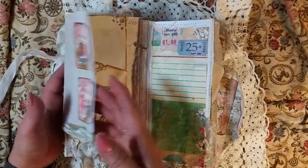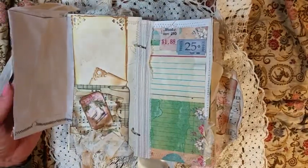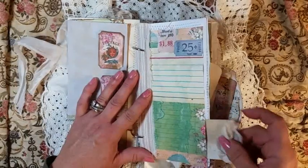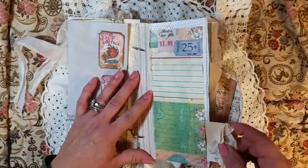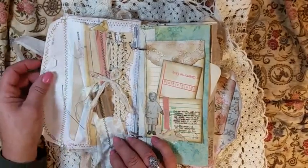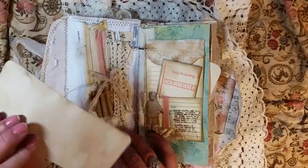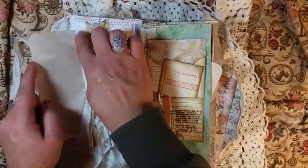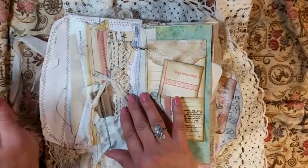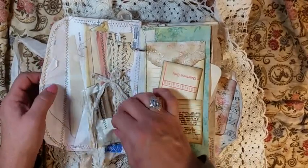There's a little pocket in there, a pocket envelope, and some tags I made. And there's a little hidden tag in there with some seam binding. And this little tag — you helped me with that one — this is just a utility old envelope, and then I just made a snippet to cover up the writing on the envelope.